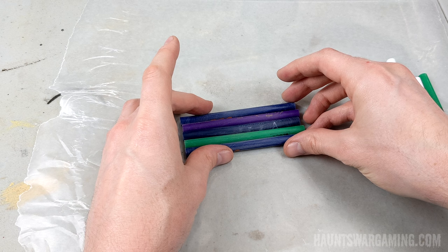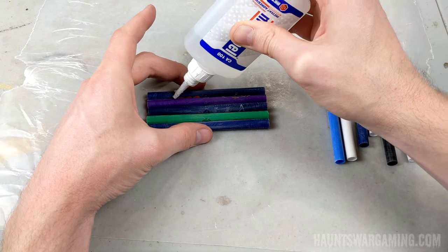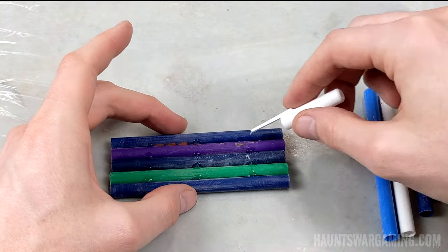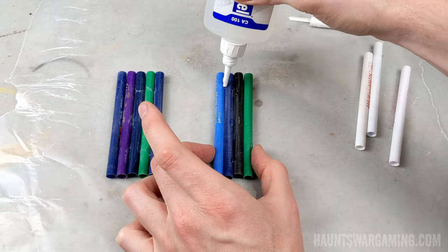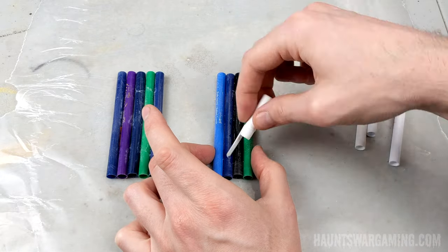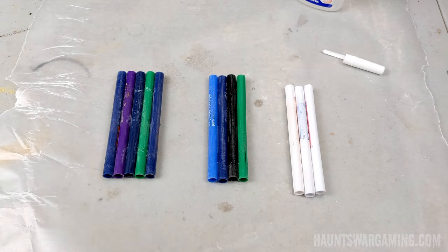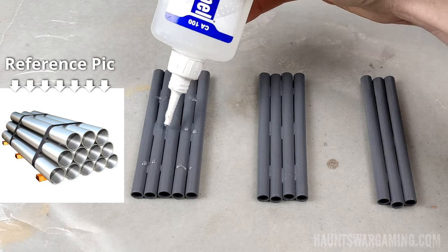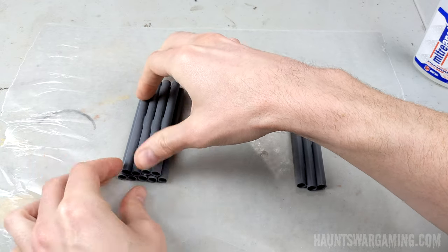This removes any of those pesky logos and helps them take the paint better. Also at this point make sure the pen tubes are the same size. I had to cut a little bit off of a few of these to make sure they all lined up. Next lay down a sheet of wax paper and super glue the pens together. I used a pen top to spread the glue out. These are going to stack on top of each other, so make sure the super glue isn't globbed up on the top pipes because those pipes are going to be visible. Originally I was going to paint these gray but I later decided to use metallic spray paint instead.